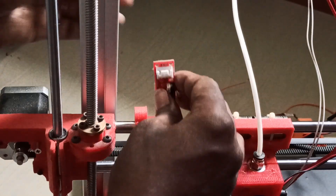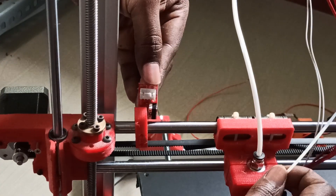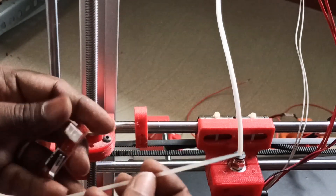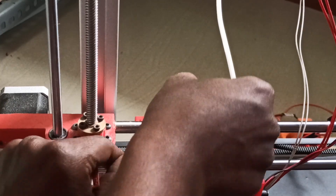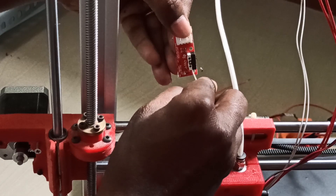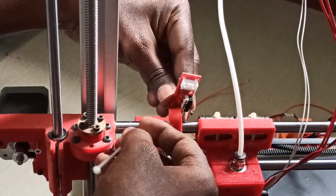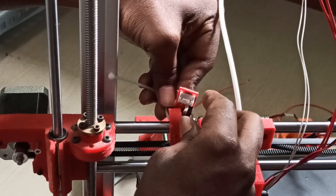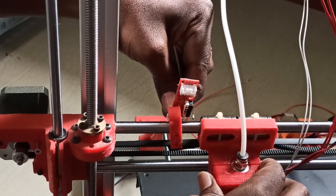Now we need to place this one here. Using a zip tie, you can place this one so that when it comes it will hit the switch. You can adjust any of this — remove it, take it through this hole. You can see there will be a hole; you can use that. Then just lock the zip tie so that this end stop will stay there.